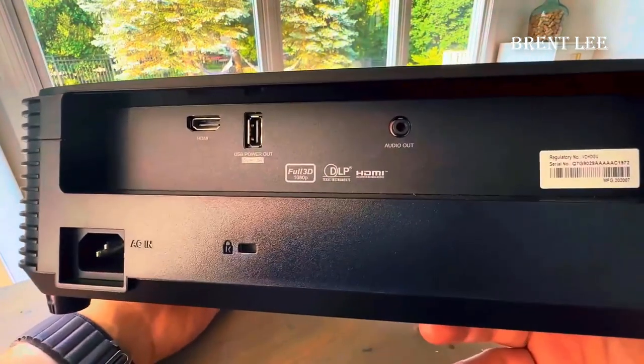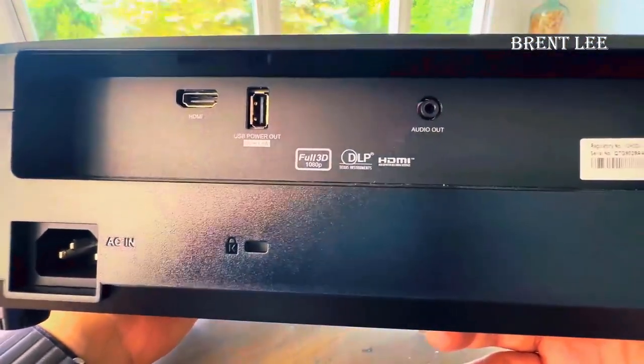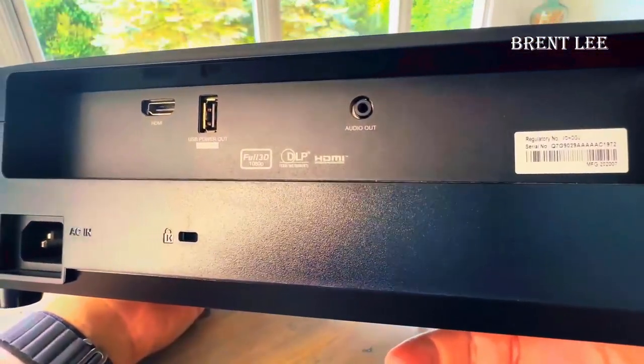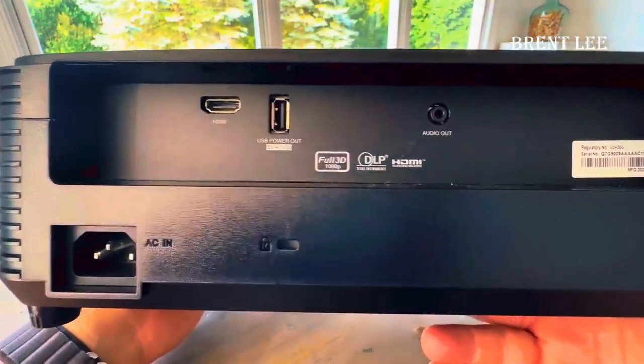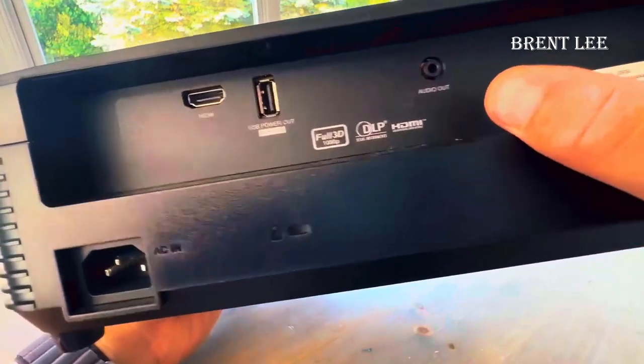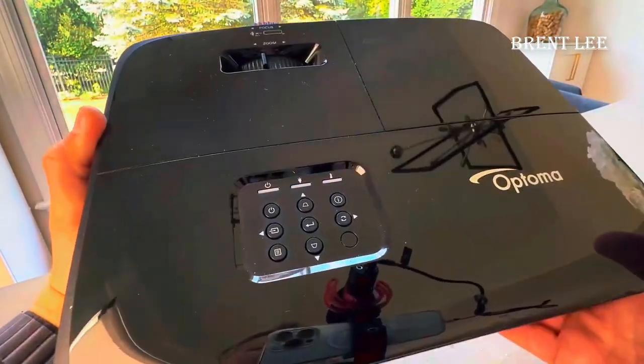On the back it's simple. You have a power cord, your HDMI for hookup, and then your audio out. HDMI obviously does the audio as well, depending on how you hook it up. But you can use the audio out because I do use this outside sometimes for an inflatable screen for the fun of it, and I could hook a little stereo to it for my kids.